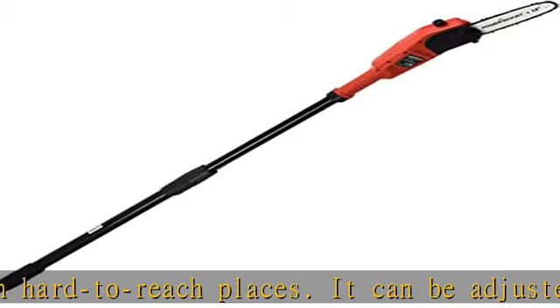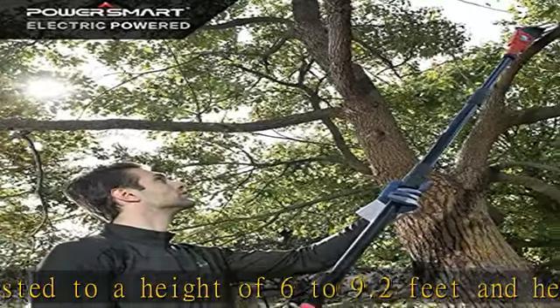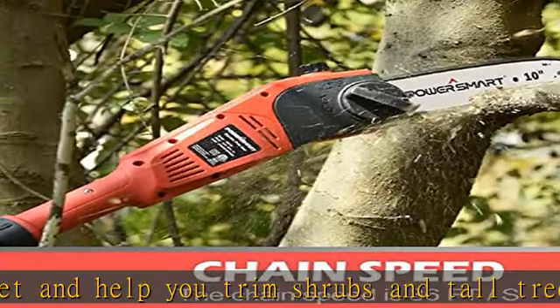Powerful motor: this electric pole saw is equipped with a 6-amp electric motor, making it ideal for trimming tree branches and limbs in your yard. The automatic oiling system ensures that the saw is always in good condition when working.